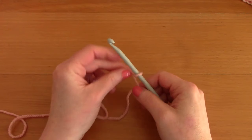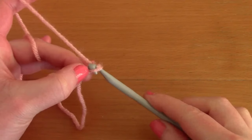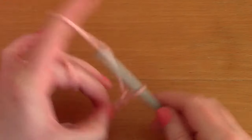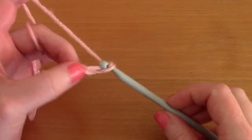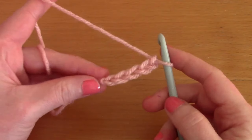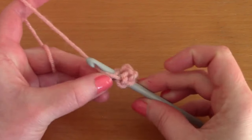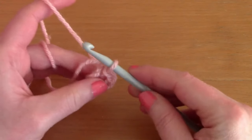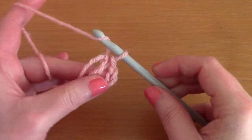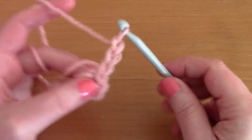Chain five: one, two, three, four, and five. Once you've chained five, you are going to be slip stitching into the first chain to close your ring - just go ahead and do that.